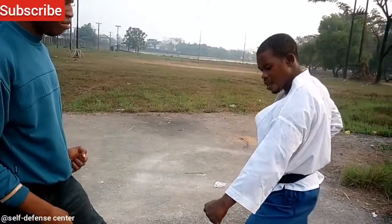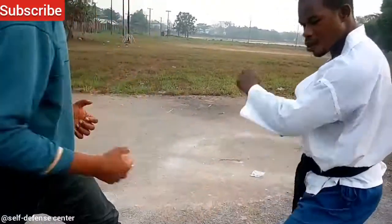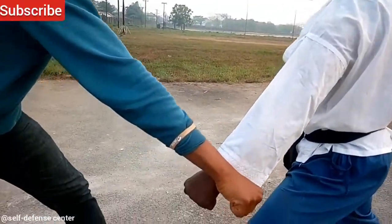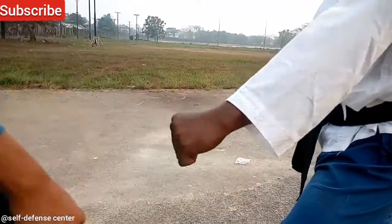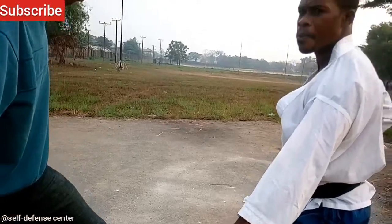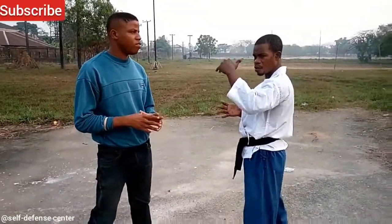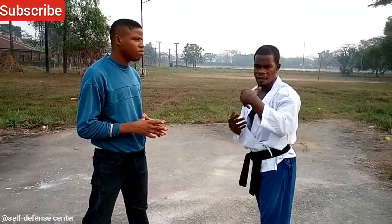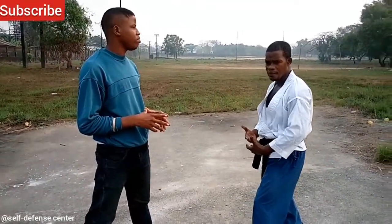Sometimes in a show, when we're taking it for show, you might just see this. But in the actual sense, when you're doing it practically, you have to turn it — bam. That is how the block goes. We are done with at least three basic blocks: from the face level, to the middle level, to the shoulder/body section, and to the downward level.